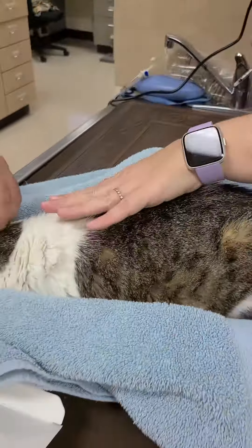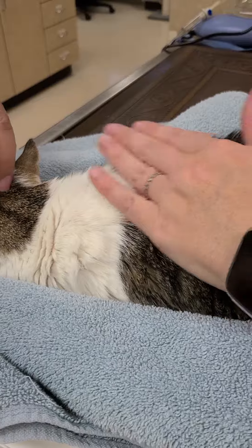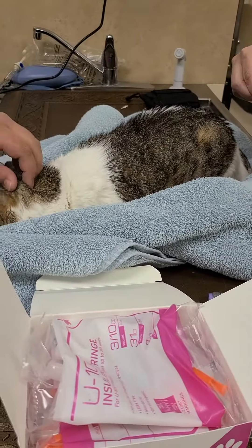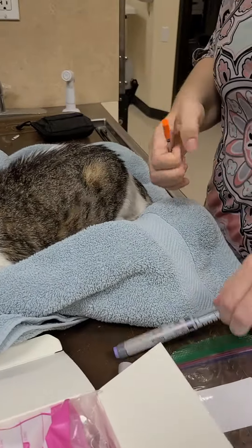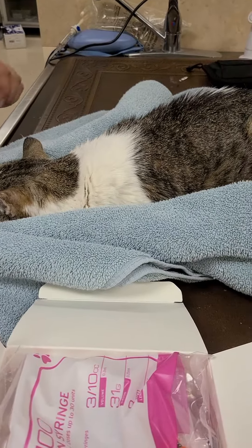I'm sorry, Penny. And then usually I just kind of feel the area, see if it's wet. If you feel any wetness, that means you may have missed or gone through the other side. If you're unsure, don't repeat it, because if you give her too much, she'll become hypoglycemic. And that's how you give her the shots. You can give it twice a day.